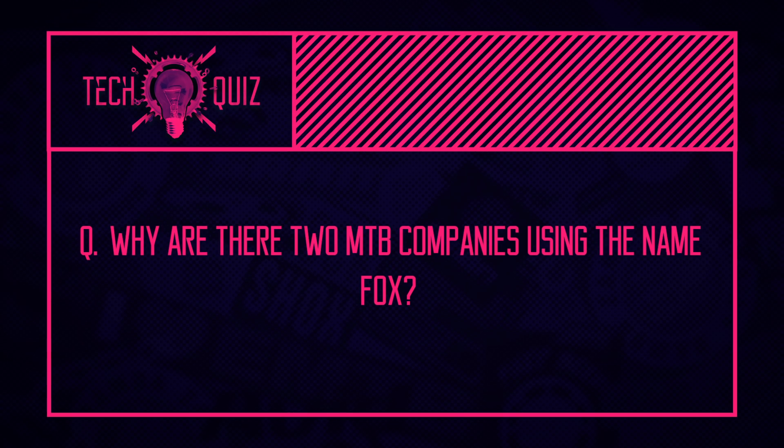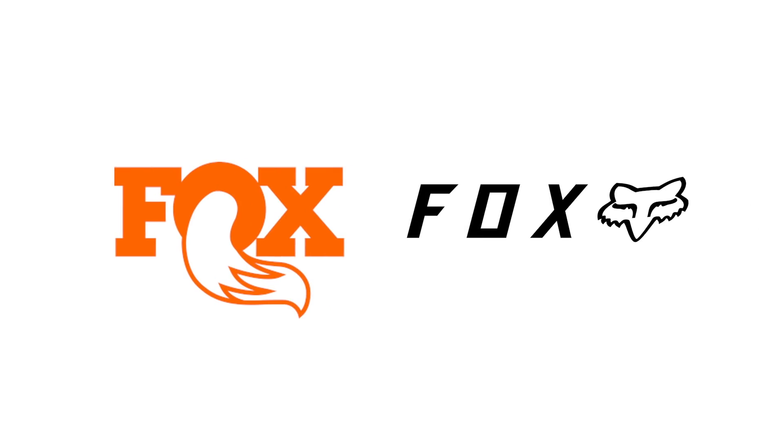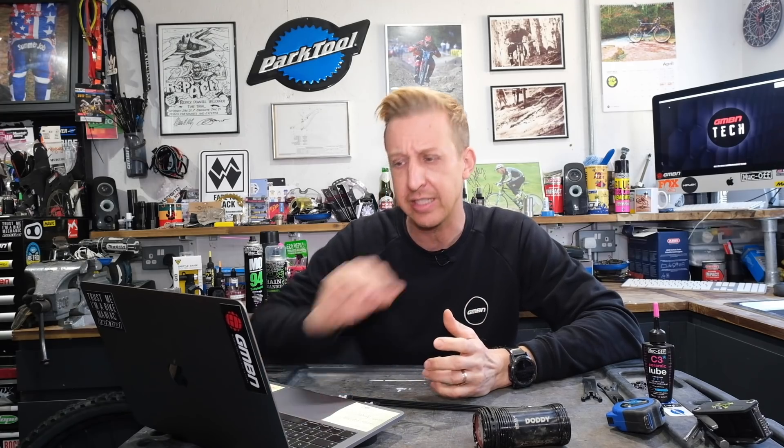The next question: why are there two mountain bike companies using the name Fox? The clue is that one uses a fox tail in their logo and the other uses the head. It's a family story — brothers Bob and Jeff Fox. Bob Fox is behind Fox Racing Shocks — that's the Fox tail logo. Jeff Fox is behind the Fox head logo, which is the clothing and protection brand. They were originally one company that split and specialized in their respective fields, with Bob separating in 1977 to pursue Fox Racing Shocks.